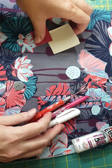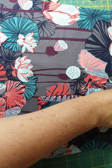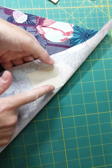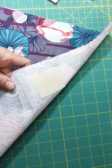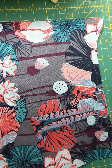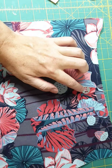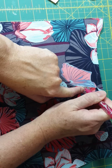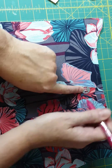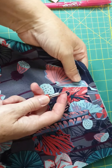On your pattern piece you'll find a spot that tells you where your magnetic snap needs to go. I've already marked that here with my chalk pen. On the back I've just fused that extra piece of interfacing to give my magnetic snap the support that it needs. Your next step is to take one of your washers and lay it on that mark, and you're going to draw some lines in those little washer marks. They are a bit hard to see on that fabric, but I can see them here.